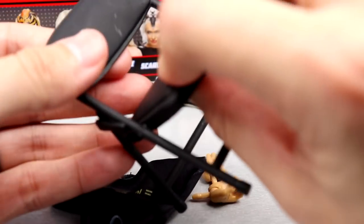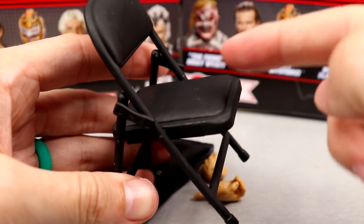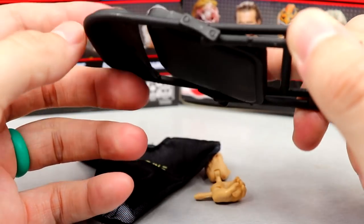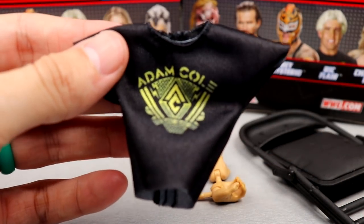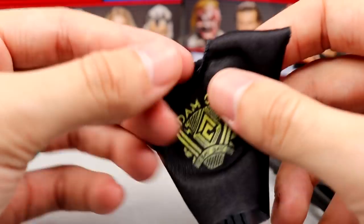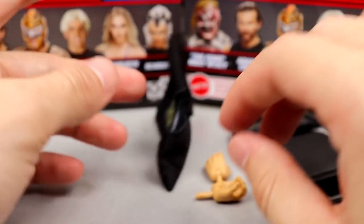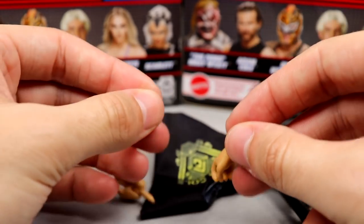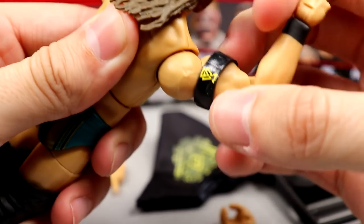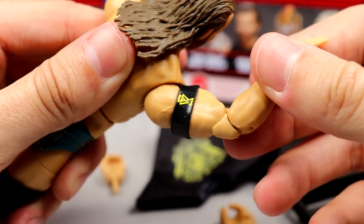For Adam Cole's accessories, we get a steel chair — it's not a flat matte black, it's got a padded seat which is kind of weird. No Undisputed Era logos. We also have Adam Cole's shirt with a pretty solid AC logo graphic, velcroed and fits the figure well. We also have mic-holding hands, shooter-style hands out of packaging, and a removable Undisputed Era armband that looks way cleaner than it used to — nice yellow color.